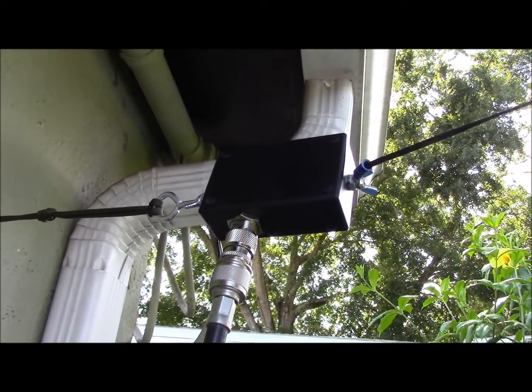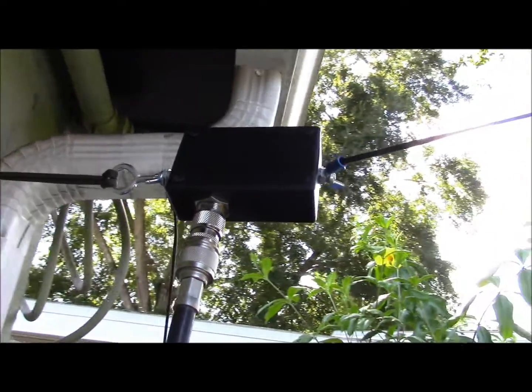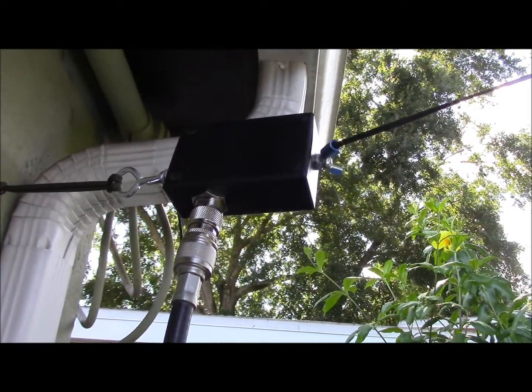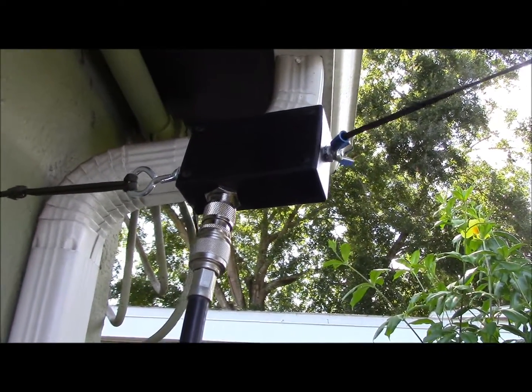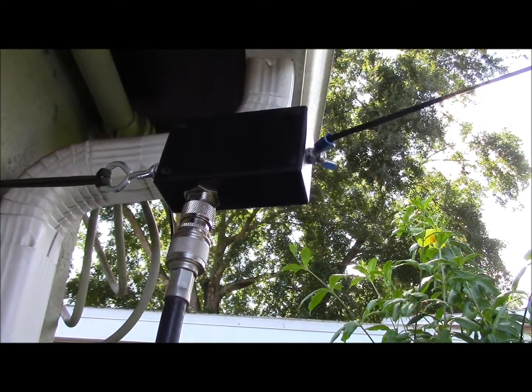Here is our 9-to-1 Un-Un here, which is pretty easy to build yourself. This one right here was given to me — a friend of mine picked up a couple of them, and he got them on eBay from an outfit called Nelson Antennas. They're like $38, I believe.